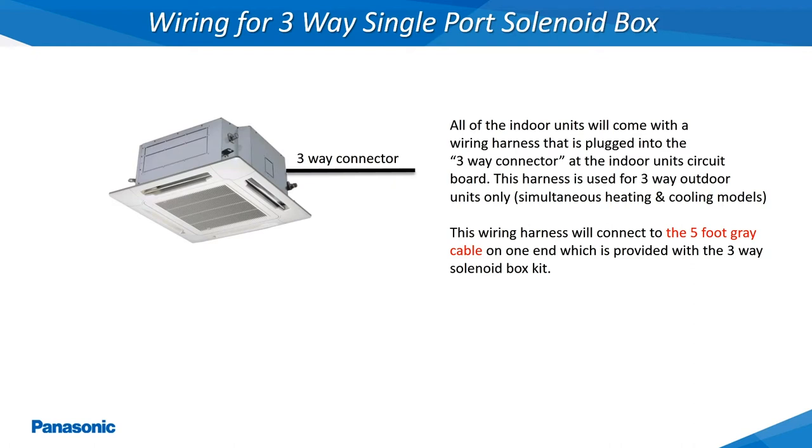Keep in mind this gray cable being supplied with the 3-way solenoid kit is only 5 feet in length, so the relay box must be installed within 5 feet of the indoor unit's electrical control compartment.